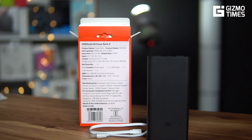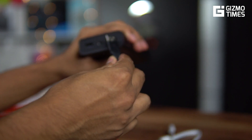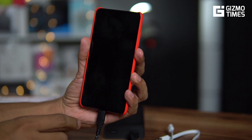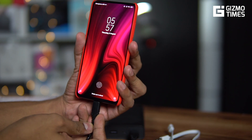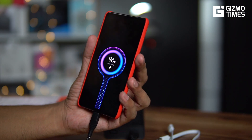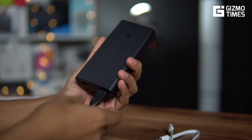Before we end, let's do a quick test — we'll try charging the Redmi K20 Pro, which supports 27W charging, with this 18W power bank to see if it shows a fast charge status. The phone is at 96% charge right now. We connect it, and yes — it's showing the quick charge indicator on the phone, confirming that the power bank delivers 18W fast charging properly.